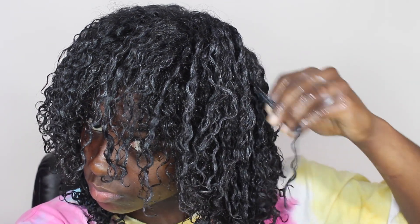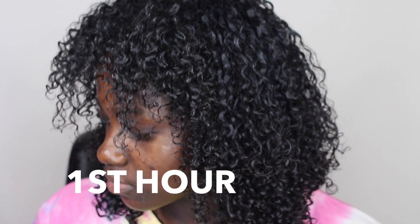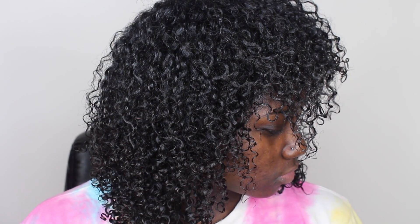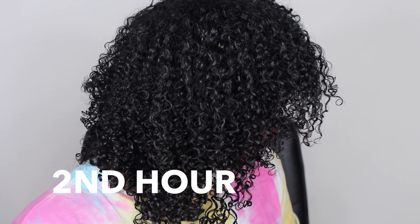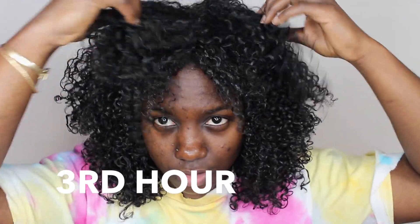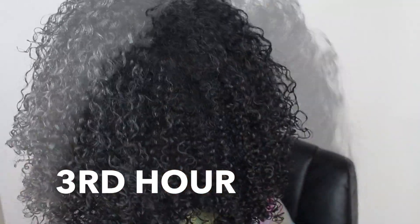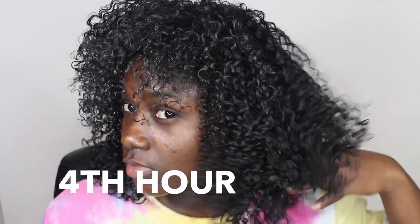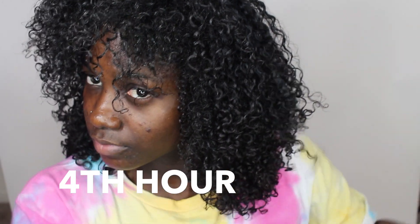I'll continue smoothing parts and separate where I see fit. Now it's time to let this dry — I'm going to show you guys how my hair dries throughout a couple of hours so you can get an idea of how it looks. As my hair dries, I also randomly separate my curls for more volume.